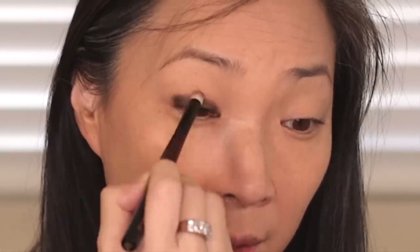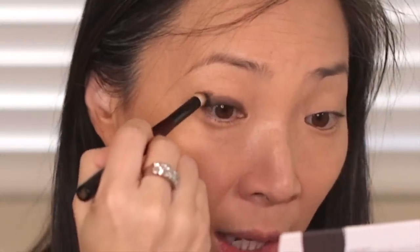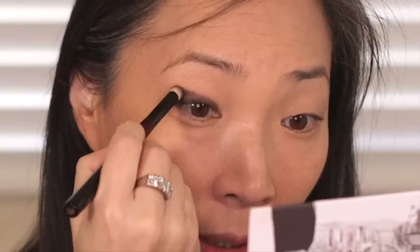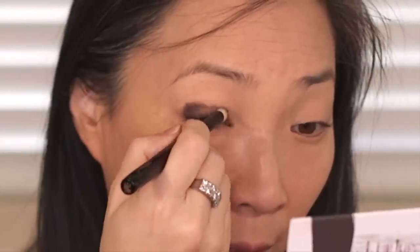I'm just using the brush going back and forth over this area so it stays blended and smoked out. I want something pretty dramatic, so I'm going to keep building this up — picking up more shadow and continuing. I want a thicker area on the outer corner of my eye and stay pretty thin towards the inner corner. I'll keep building up on the outer corner and bring it in towards the center, then blend down into that inner corner.